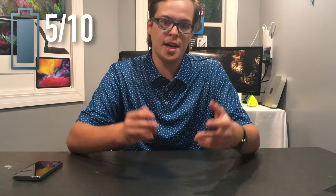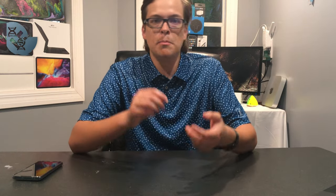Welcome back to Dawson Design Production Company. Today we're talking about the Google Pixel 4A 5G. Let's get right into it. Battery — I give a 5 out of 10. It lasted all day but not any more than that.